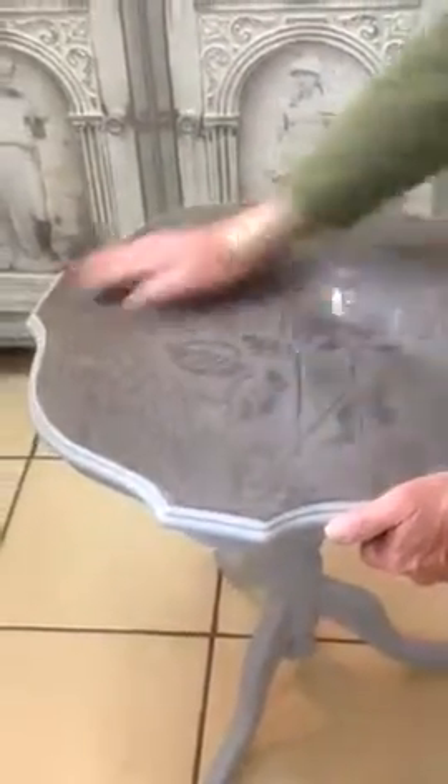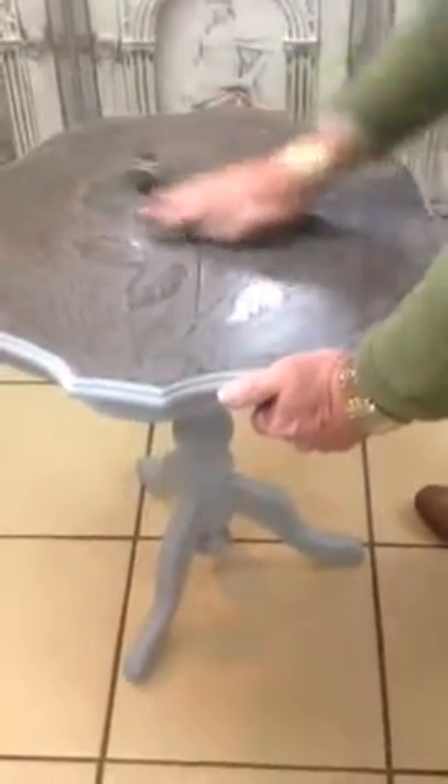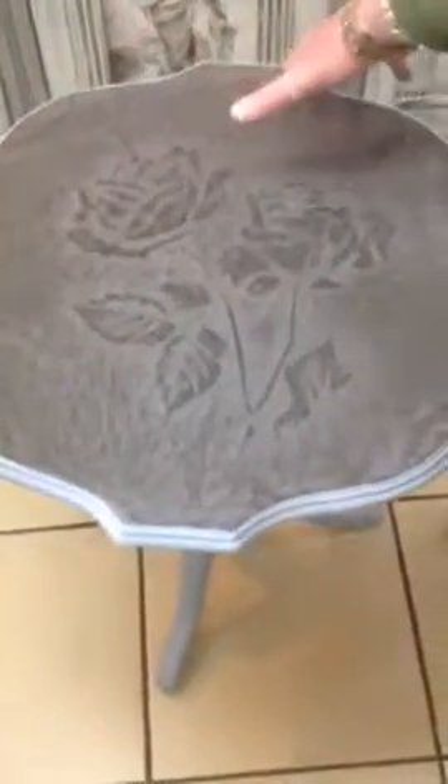And then we'll see what reflection we've got once I've just finished polishing it. Right, here we go, let's see if there's a nice reflection. You see my hand in that — a reflection in my hand?